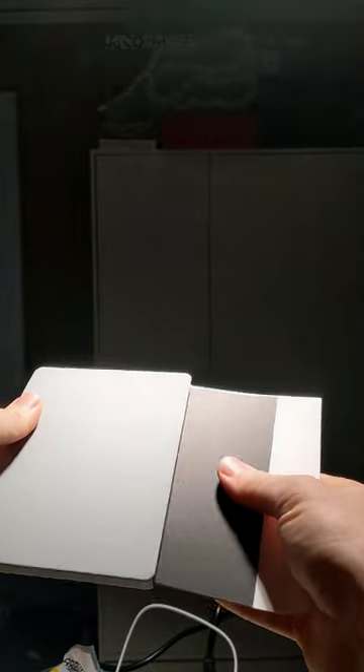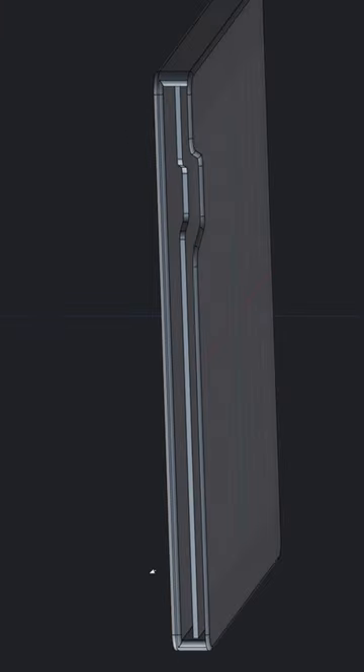A few weeks ago I watched Joe Van Cleve's video about his handy desk. It's basically a note box that holds loose papers. I wanted to make my own, so I 3D modeled one and printed out a couple prototypes.